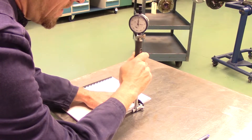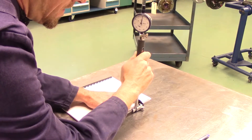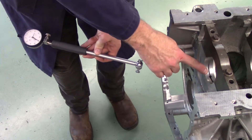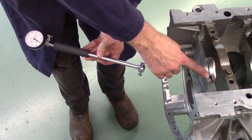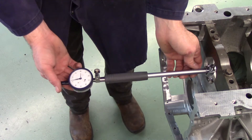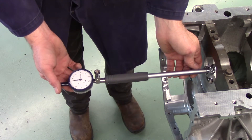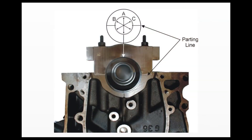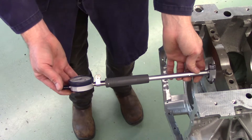Zero the dial bore gauge with a micrometer to the maximum tolerance allowable as stated in the service information. When measuring, be careful to keep the dial bore gauge out of any oil galleries or recesses in the bores. You will take measurements in three separate locations as indicated in the diagram, staying off the parting line of the cap by 10 to 20 degrees.